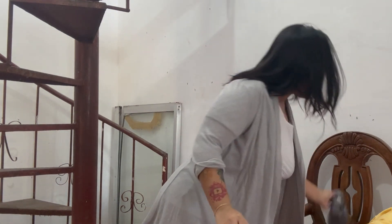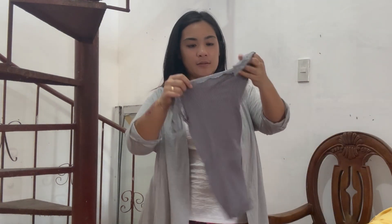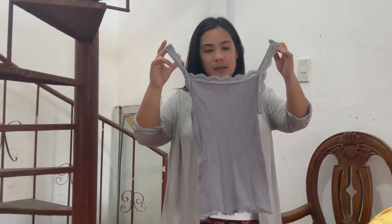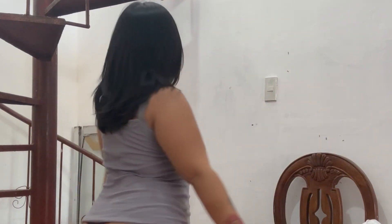Next one we have a pink top — a grey tank top over here. Let's try it, guys. Alright, this grey tank top fits me perfectly — just a simple one with some lace here.